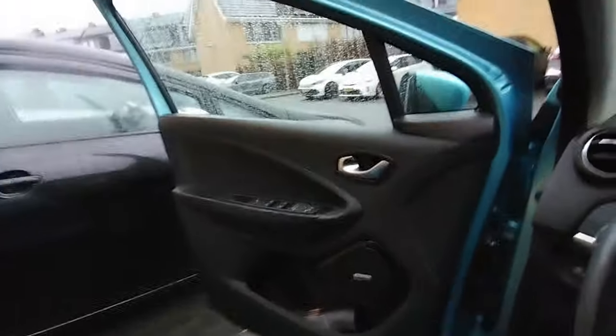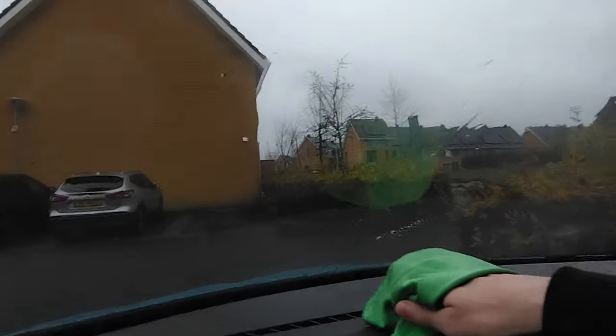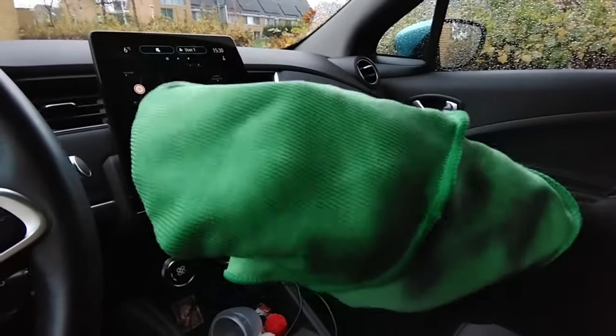For that difficult middle part you can position yourself sideways, take your legs out, and then just do it with your hand upside down — very easily covering the middle part while staying inside the car. For extra grip you can also make a fist and wrap the towel around it so you have better grip going on the window.